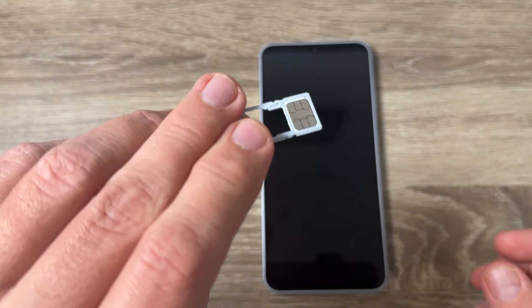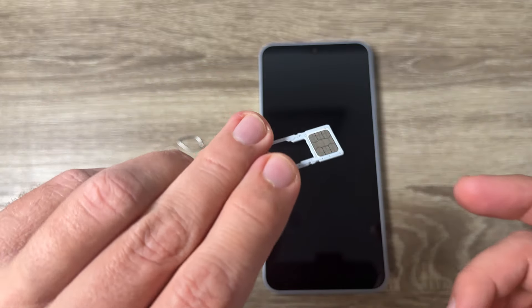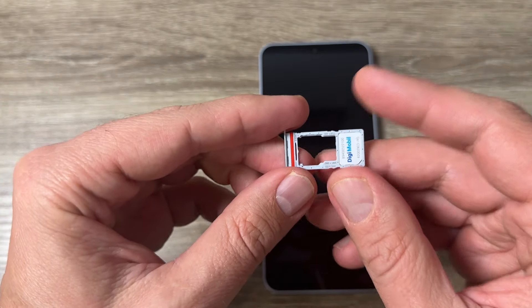Hi guys and welcome to the GSA Mabes YouTube channel. In today's video I'm going to show you how to insert a SIM card and memory card in the Samsung Galaxy A16.